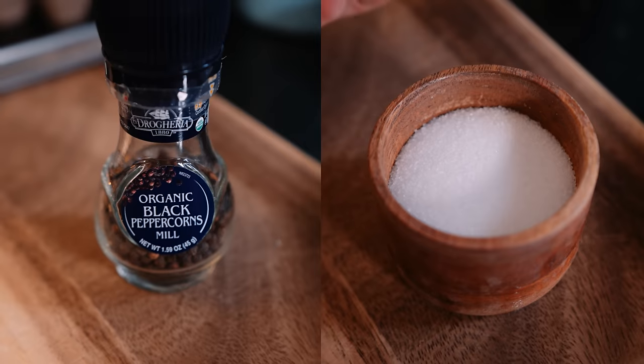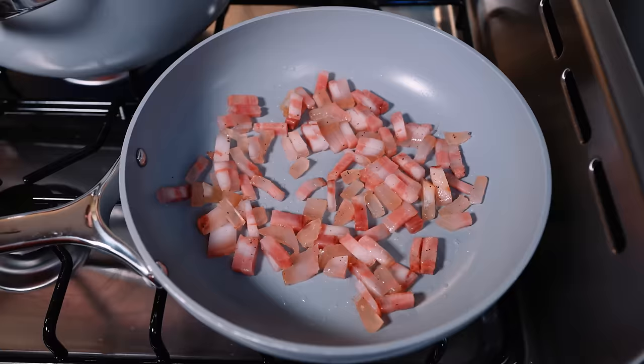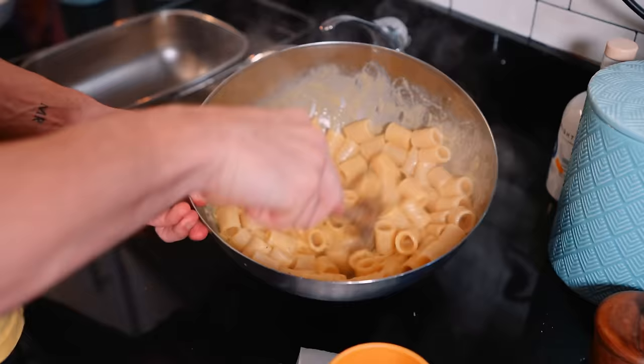This might be the best carbonara I've ever made. Today is a very special episode. I'm wearing basically my Simpsons outfit — the shirt I got recognized in the most. I haven't worn it in a long time.